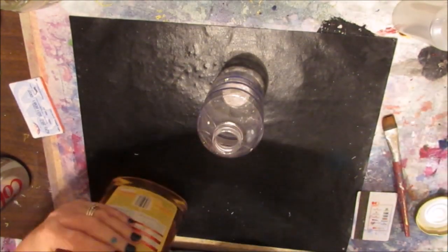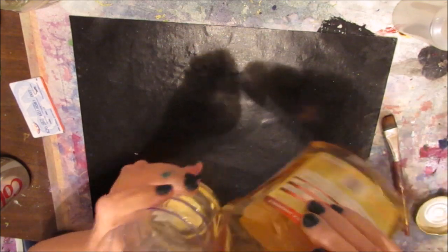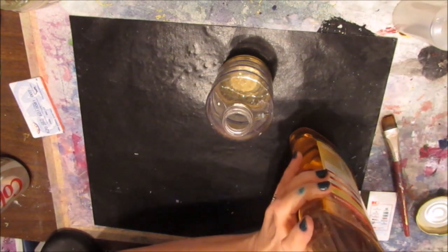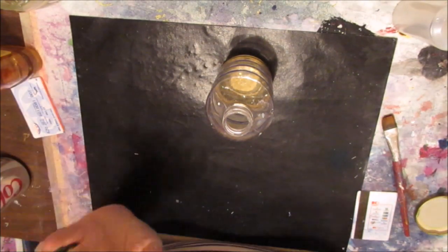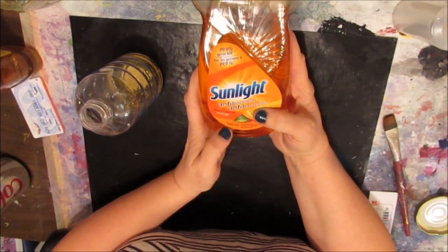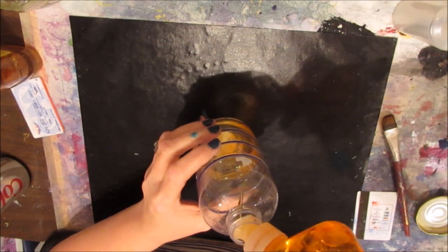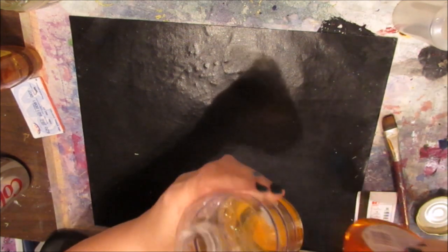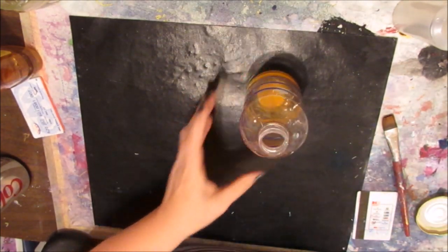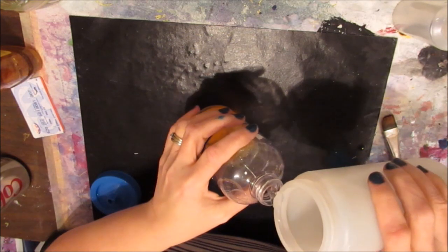I've never measured this exactly, but I'm just going to put some into a spray bottle — it's a good sized spray bottle. And then I'm going to put some Sunlight dish soap. I'm not sure if it has to be Sunlight specifically, but that's what we use. I find that if you don't put the dish soap, it doesn't quite work, so it's the combination of the two. I'm going to put about two or three squirts in.